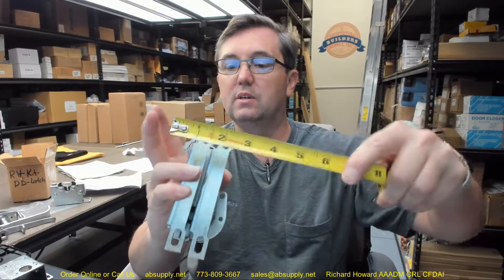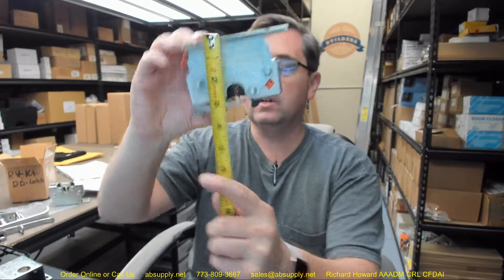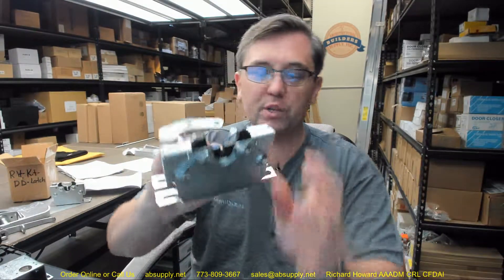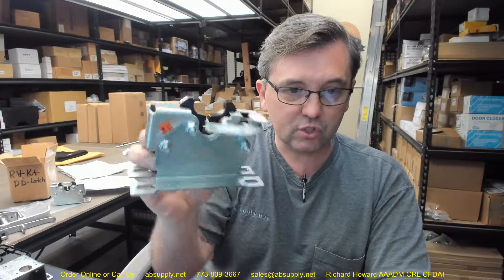A couple of basic dimensional properties of the outside latches: overall length about five and seven-sixteenths, overall width about an inch and seven-eighths, overall projection about three and a quarter inches. This is so visually unique — if you've got a latch that looks like this, I would say you've got a Babcock unit for sure. I've never seen a double door latch on anyone else's unit that looks just like this, so be mindful of that.